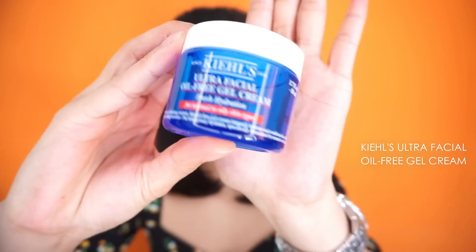The moisturizer I was using before is the Kiehl's Ultra Facial Oil-Free Gel, but unfortunately it ran out and it's kind of pricey, so as an alternative I'm now using Sellatec moisturizer. Since I have oily skin, I always go for gel-type moisturizers. Next up is this mattifying primer from Maybelline. And we're done preparing our skin — let's proceed to the makeup proper.